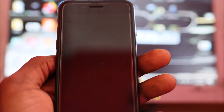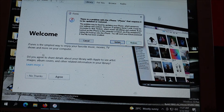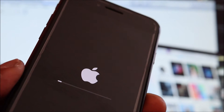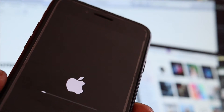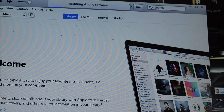The phone is now in DFU mode. Now that the phone is in DFU mode, you can go ahead and do a restore. You can see the process has actually started and our iPhone is being restored.